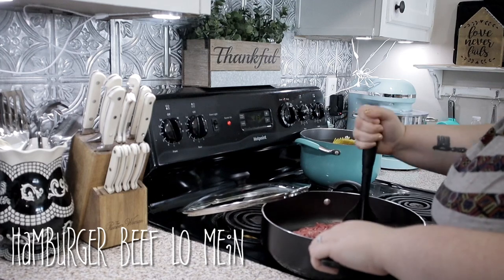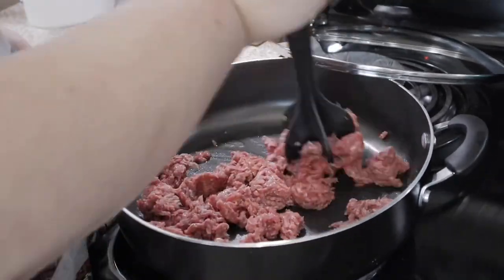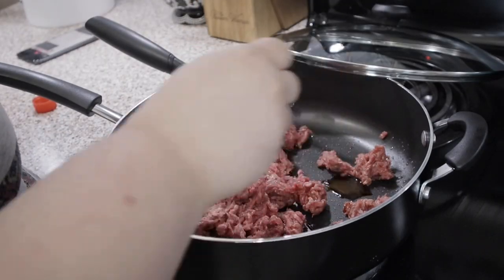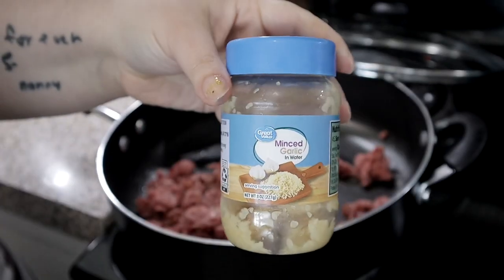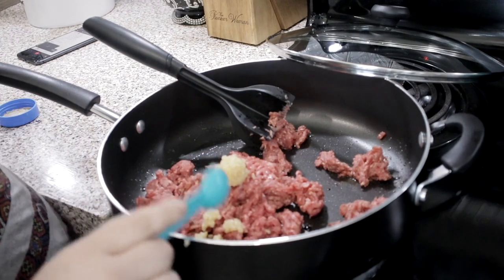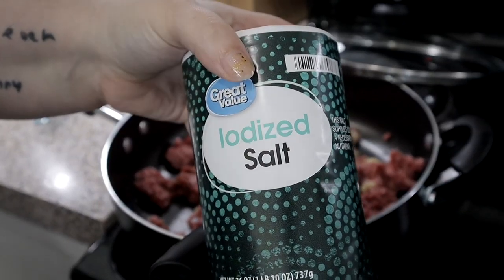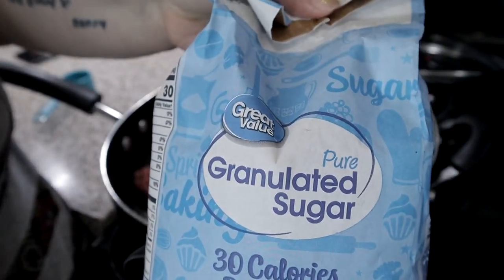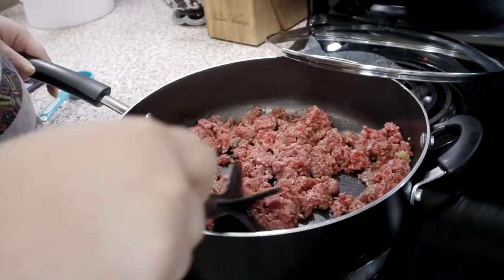The next recipe is hamburger beef lo mein. I've tried beef and broccoli lo mein and beef lo mein before — I have those recipes on my channel — but I'd never tried it this way. You just ground up some hamburger meat, add soy sauce, minced garlic — I added a little more than what they said because I like garlic — salt, I think a teaspoon, and a half a teaspoon of sugar. Mix that all together and break it up with your meat masher.